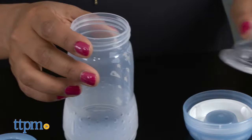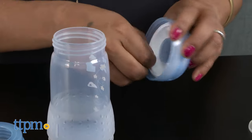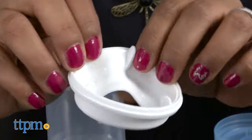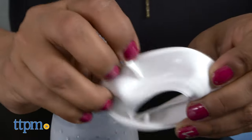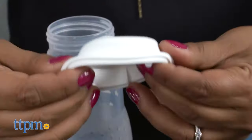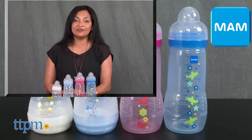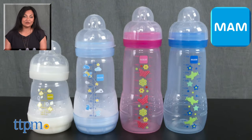Overall, these are great new bottles with a great design that parents and babies will find helpful. The MAM Easy Active Bottles are for ages 4 months and up, and the MAM Anti-Colic Bottles are for ages birth and up. These are made by MAM Baby. For more information including where to buy and current pricing, come find us at TTPM, and make sure to subscribe to our YouTube channels for more reviews every day.